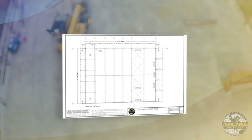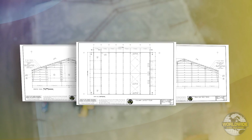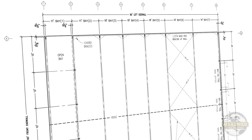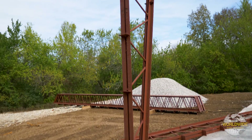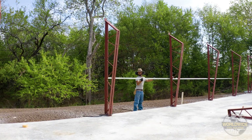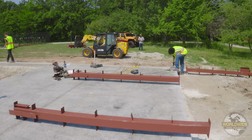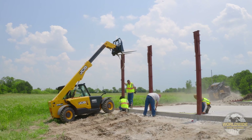The paperwork delivered with your building has all the information for the layout and components of your specific building. Remember, all buildings are custom made to how the customer designed it. In this example we are referencing a web truss building with 3 and 5/8 inch girts with post-installed anchor bolts. If your building consists of tube leg columns, then reference our tube leg column installation video.